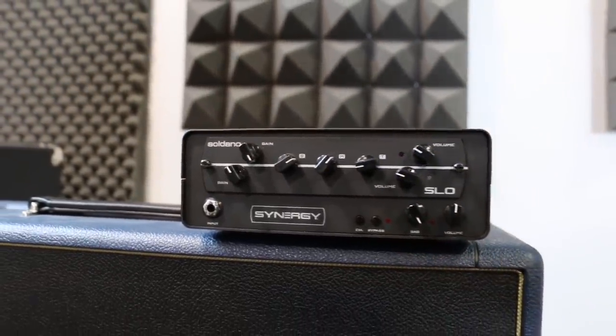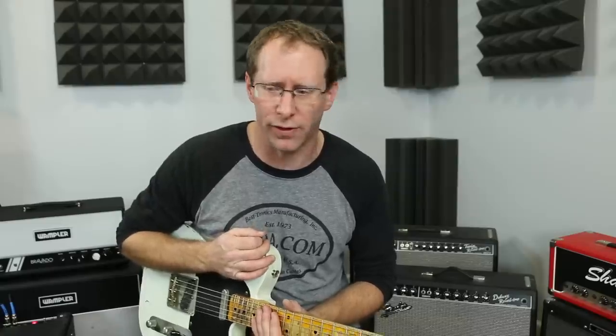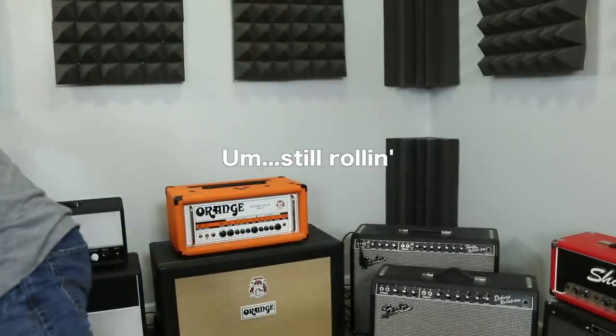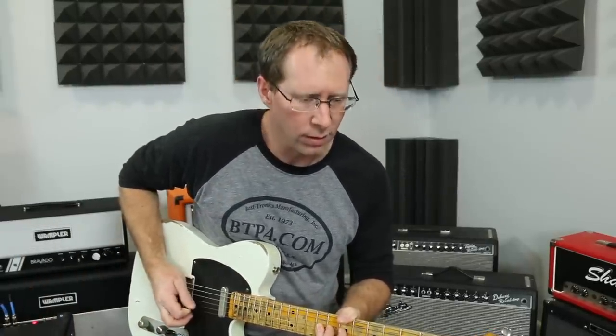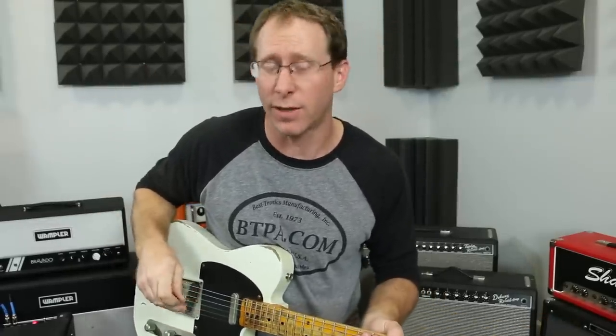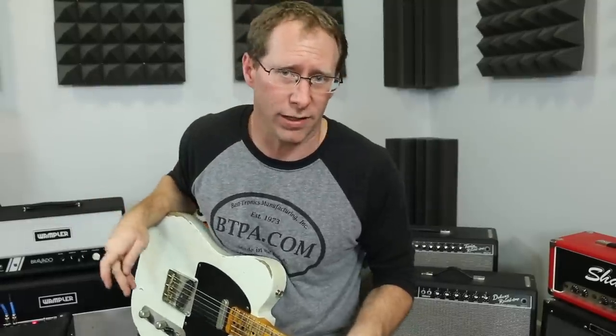This also has a sag dial as well — it's not anything you really hear as much as you feel. So right now it's all the way up, so it's got just a slight bit of compression — but not like a compressor pedal — just where when you hit the note, it feels like it would if the amp was cranked up wide open. Now we dial it all the way down. You probably don't hear that much of a difference, but feel-wise it feels completely different. There's this natural compression. I believe — I want to say Steve Fryette maybe actually designed that, probably should have checked on that. But anyway, it's a really cool circuit, and that sag dial I just usually leave all the way up all the time.